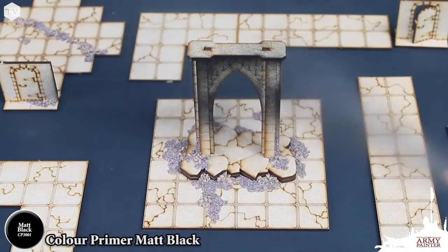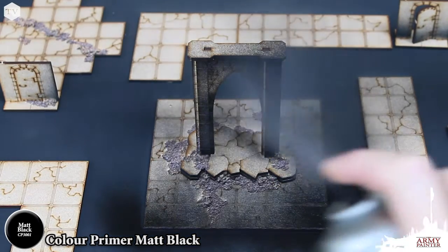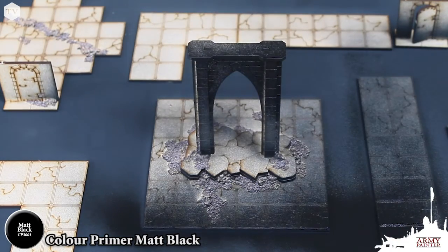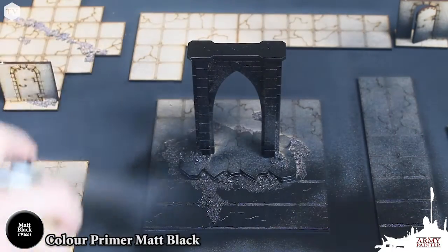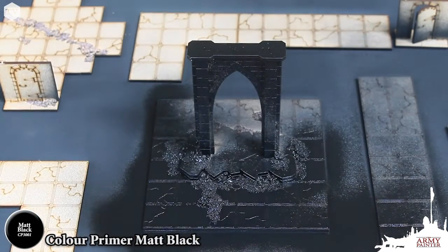Once your dungeon tile is completely assembled, you're going to want to take it outside to a well-ventilated area to apply a primer coat. We're going to start by applying matte black color primer across the entirety of the dungeon tile, spraying in smooth, even passes, and we'll go back and apply a second coat if we missed any areas.